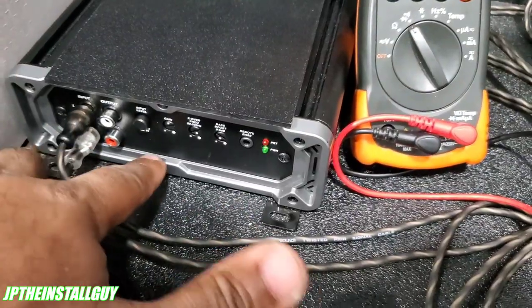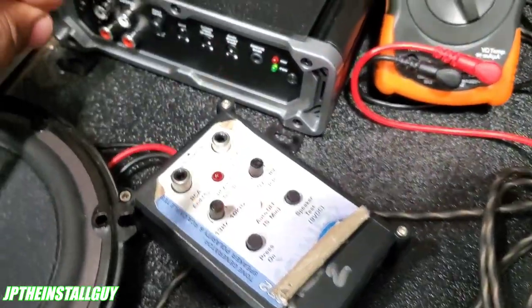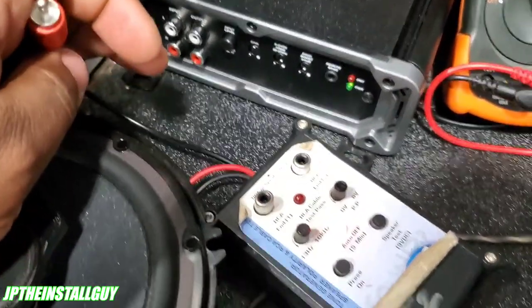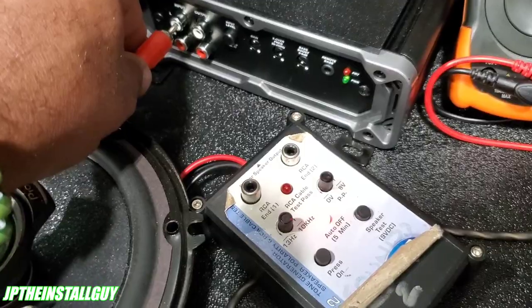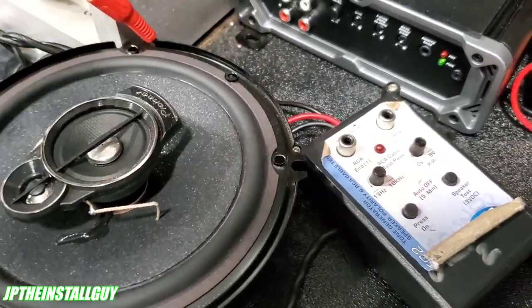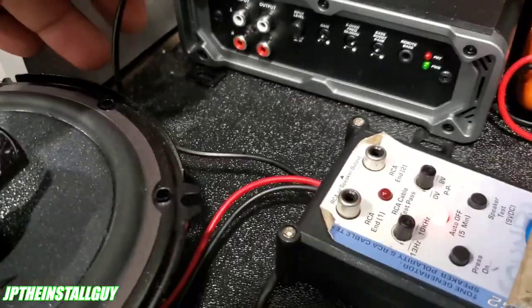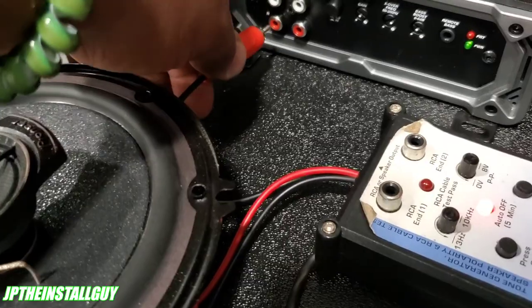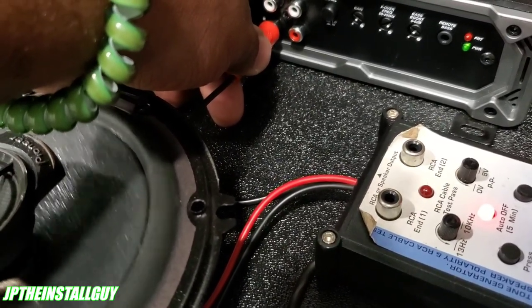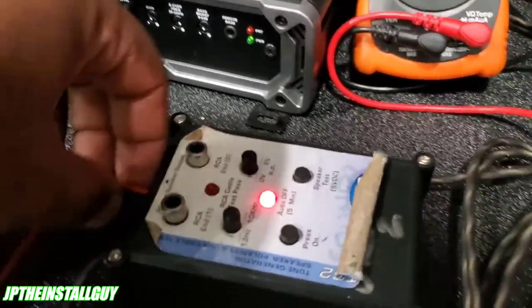The first thing I want to do is make sure the RCA inputs on the amplifier are actually good, because that can be an issue. So I take my RCA from the phase tester and put it into both the left and right input side. When I press the button it stays on for five minutes. With the gain turned down, let's go ahead and test — putting it in the top input. Okay, that's working. Put it in the bottom — that's working too.